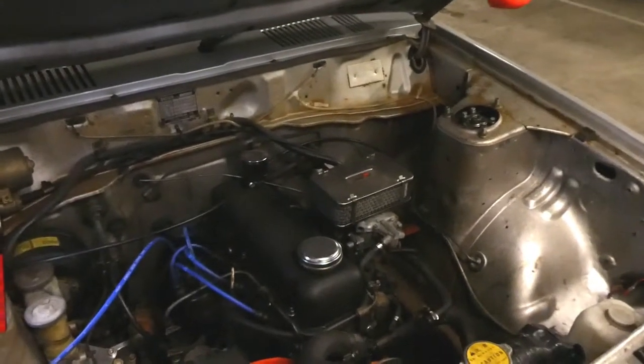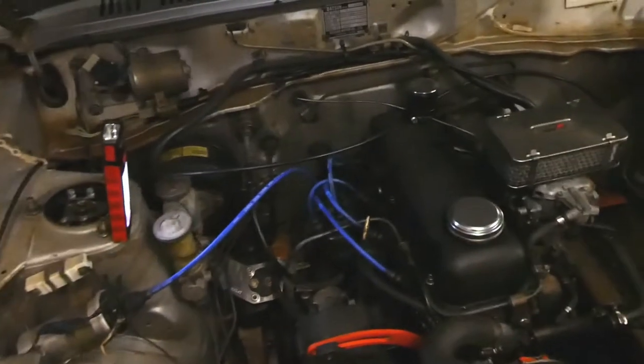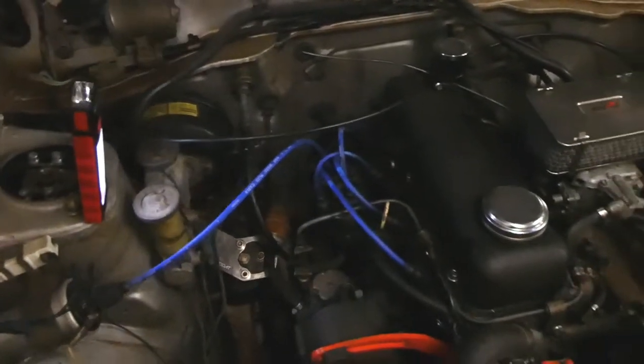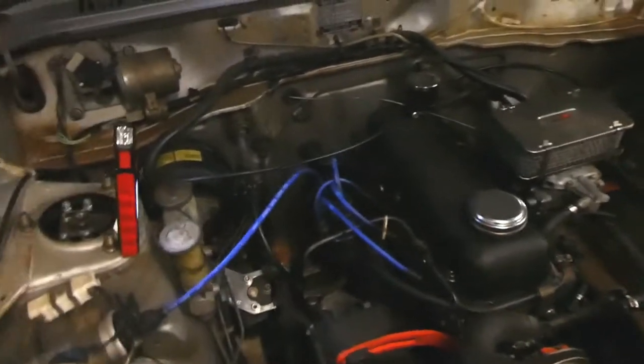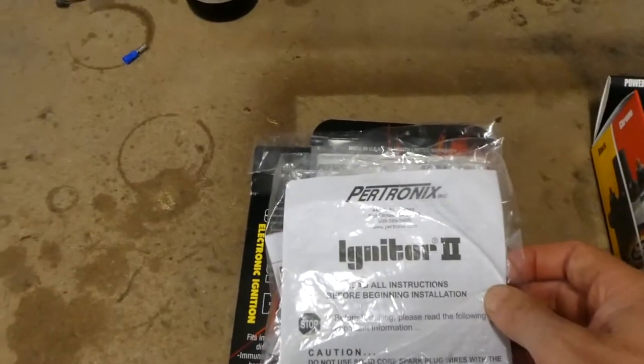One thing I want to do was fit electronic ignition to the distributor, so that's the task today. Let's have a look at what's going to go into it. This is what we've got here: Igniter 2 from Pertronix.